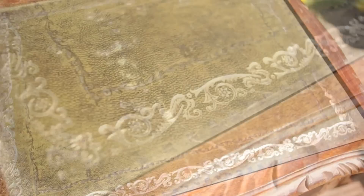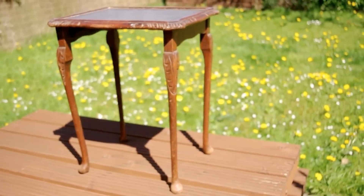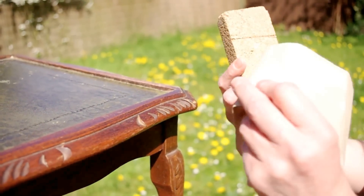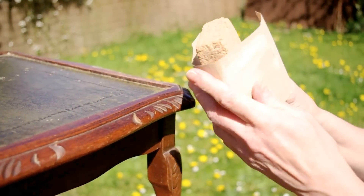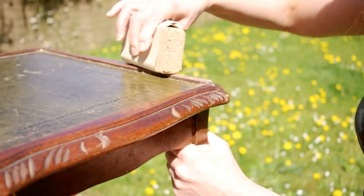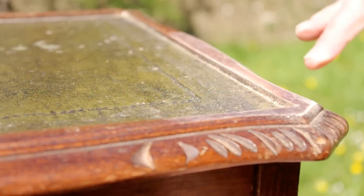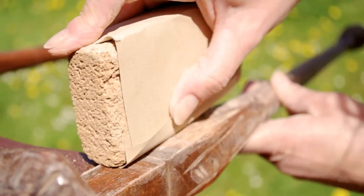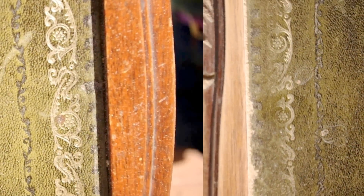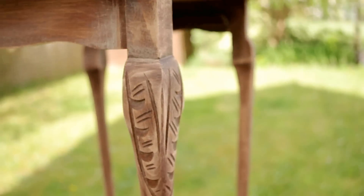As you can see it's looking a bit battered and it's got some damage on the top as well. So the first thing you're going to want to do is get a block like this and some coarse sandpaper, wrap it around the block and start sanding. You can get sandpaper and blocks like this at most DIY stores. Here you can see the difference between sanded and not sanded.